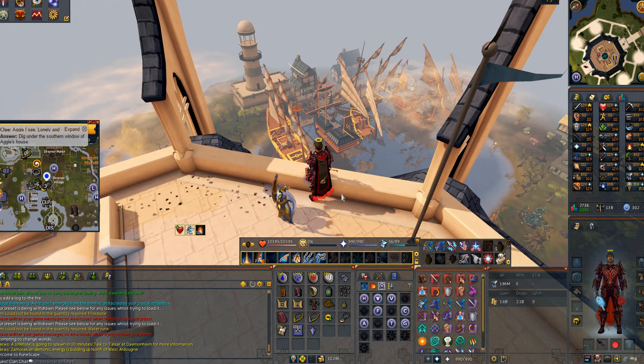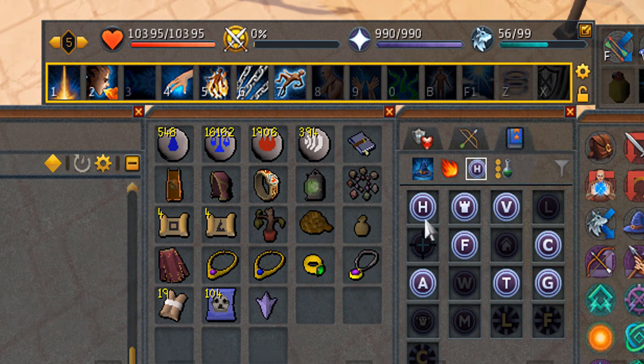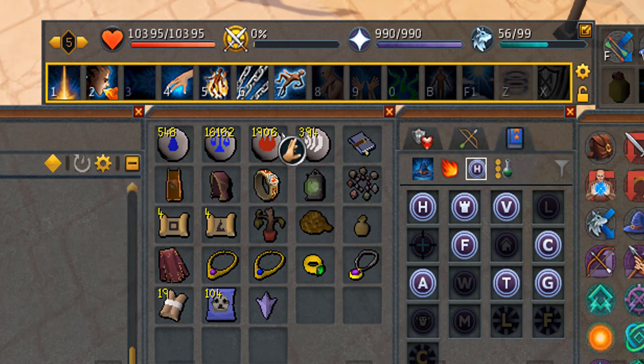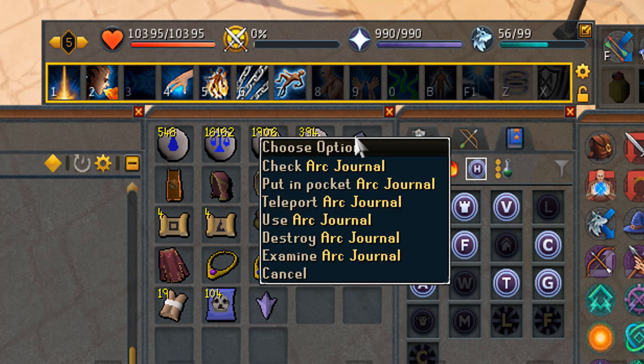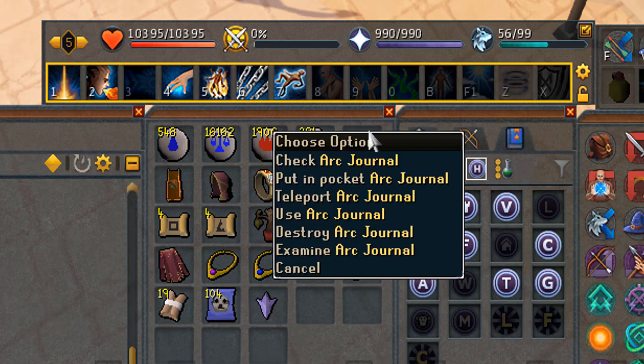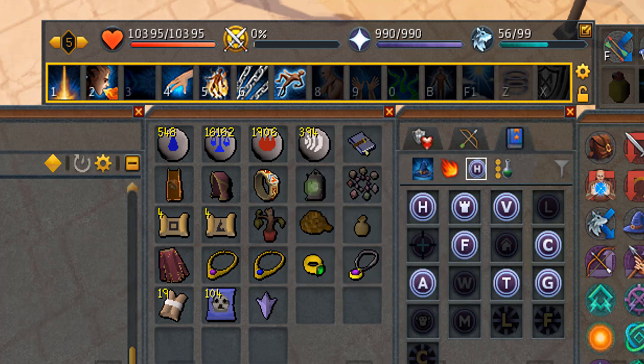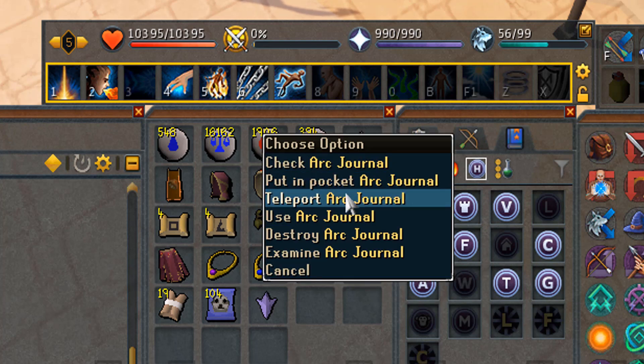Let's get into the inventory first. First off I have the teleport runes, which is absolutely necessary to do clue scrolls because of the Pharaoh teleport and the Velador teleport for the elite clue scrolls. Next up we have the Arc journal, which is really handy while doing master clues because a lot of those steps are in the Arc — you really need to have that in your inventory while doing master clue scrolls.